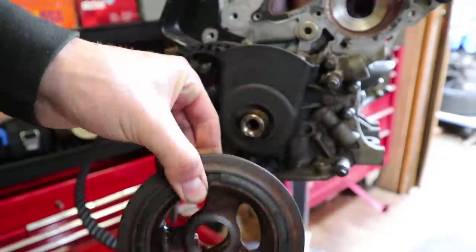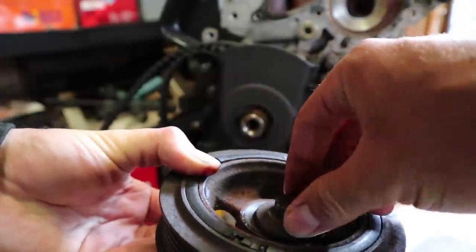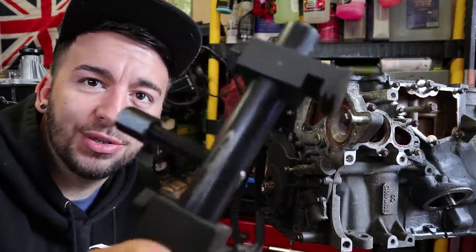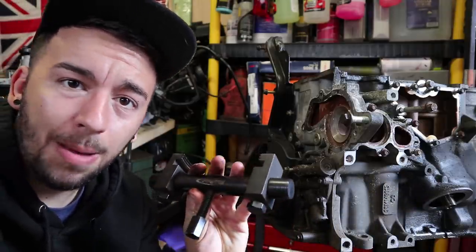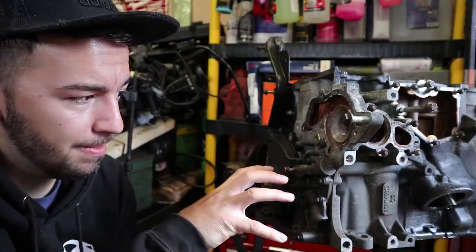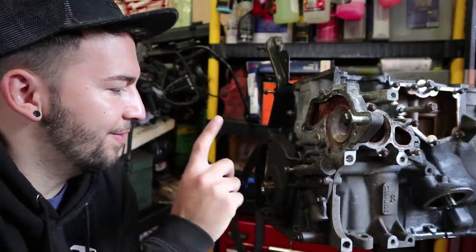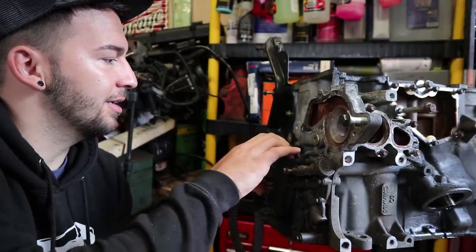That's the crank pulley off — it wasn't extremely tight, just a bit of rust around it which will clean up. There's the bolt — someone mentioned these are stretch bolts so I'll need to replace it at some point. Thank you again Greg for the tool; that made the job so much easier. I should probably buy myself a pulley puller — I don't own one. This is the first pressed-fit pulley I've come across; on other engines I've worked on they just sit on.